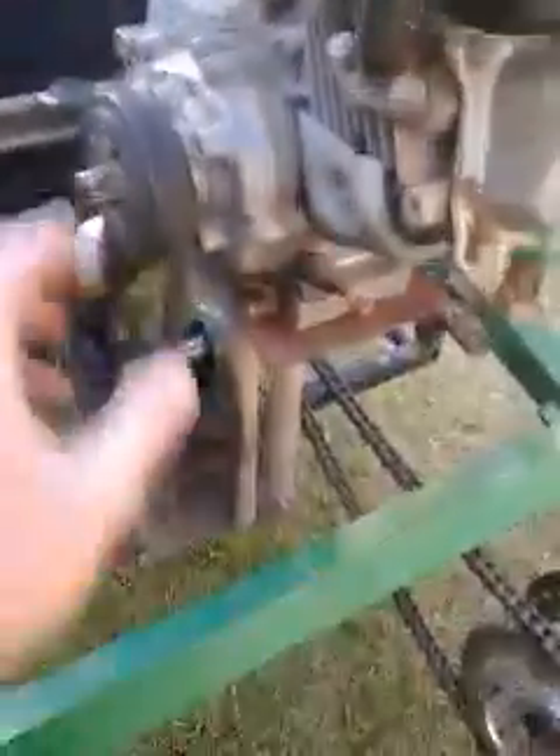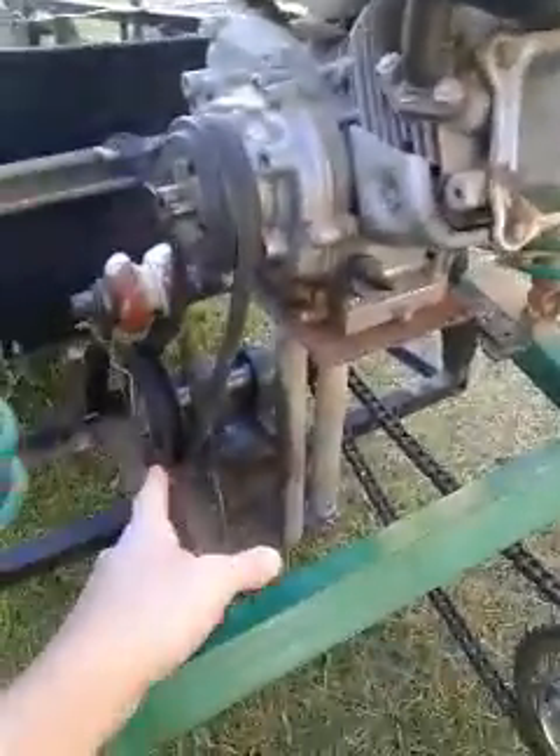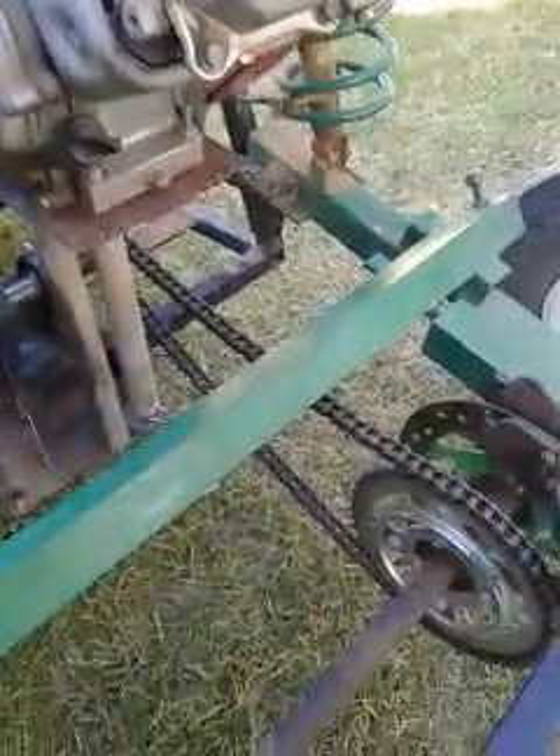I think this pulley is about — if it's one, then that is 1.3. So it's really small, and this is like a 1 to 3 as well. And then the engine also has a ratio.